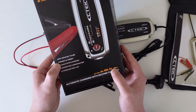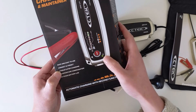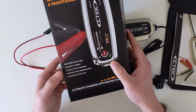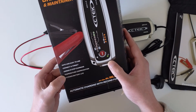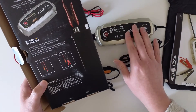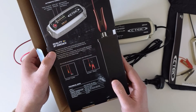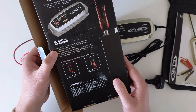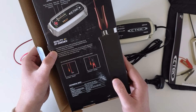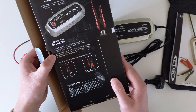It's described as safe and easy to use — connect and forget. It has some kind of intelligence inside, making it very easy to use. I also heard it has a recondition program, so you can use it to recondition your battery.